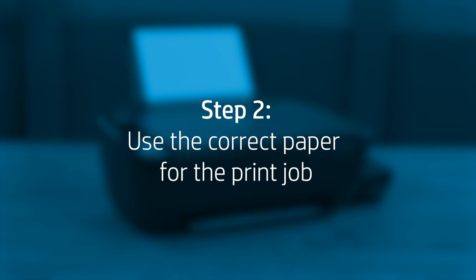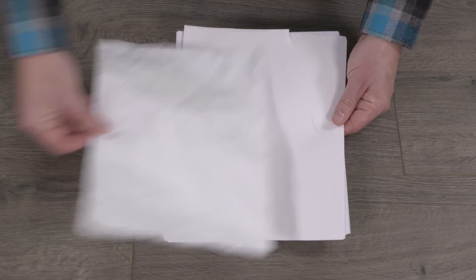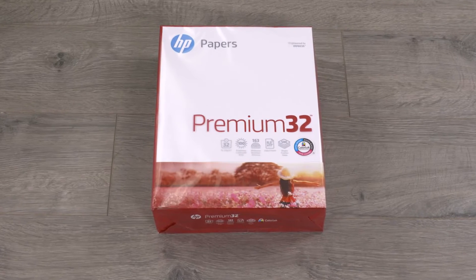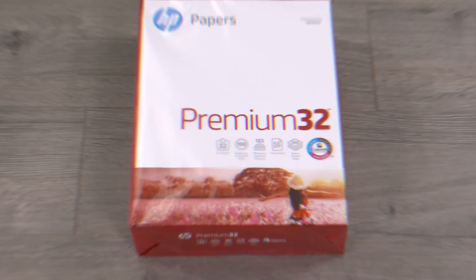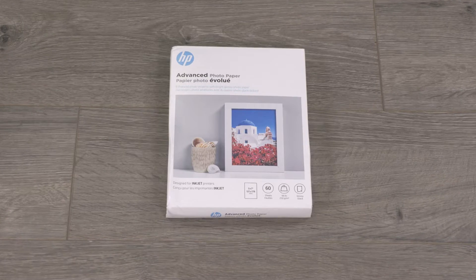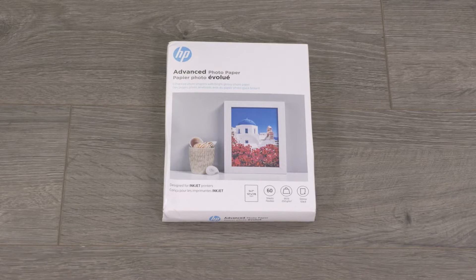Make sure the paper you are using matches the print job. Remove the paper from the input tray. Use only clean, wrinkle-free paper. Do not use damaged or curled paper. Use the correct paper type for your print job. For text documents, plain paper with ColorLock technology works well. For documents with dense printing, such as high-contrast graphics or photos, use HP Advanced Photo Paper for best results.